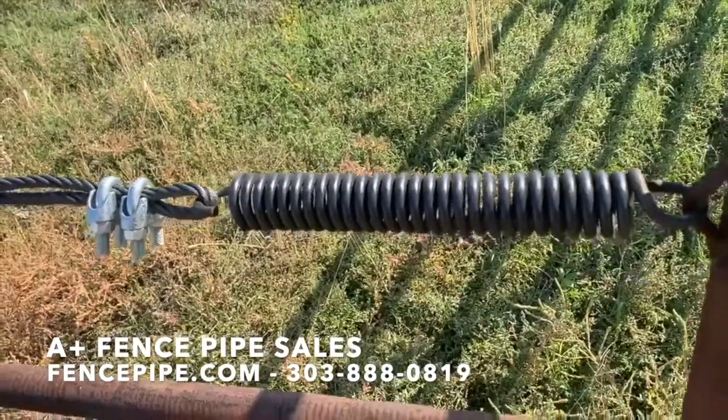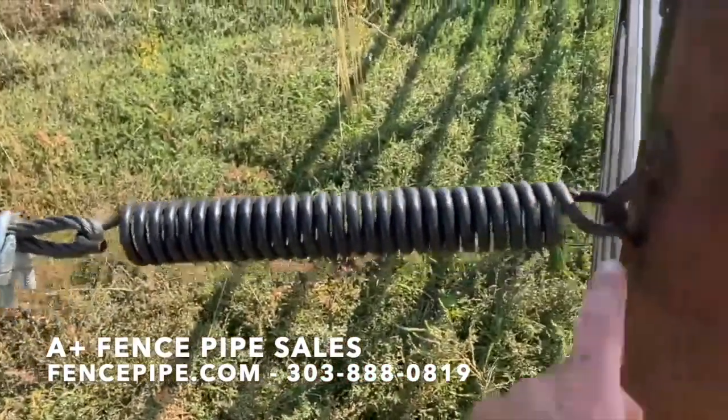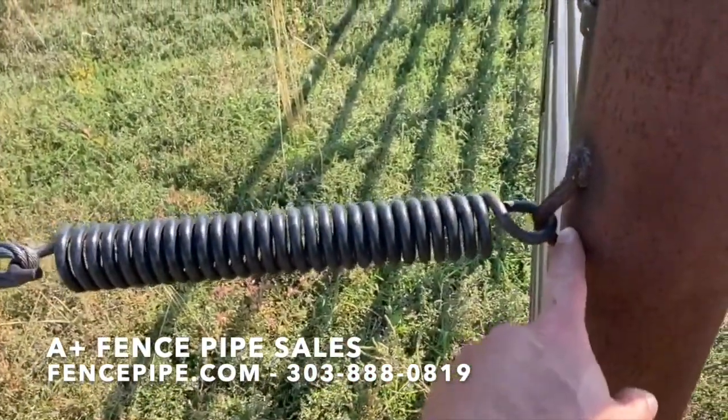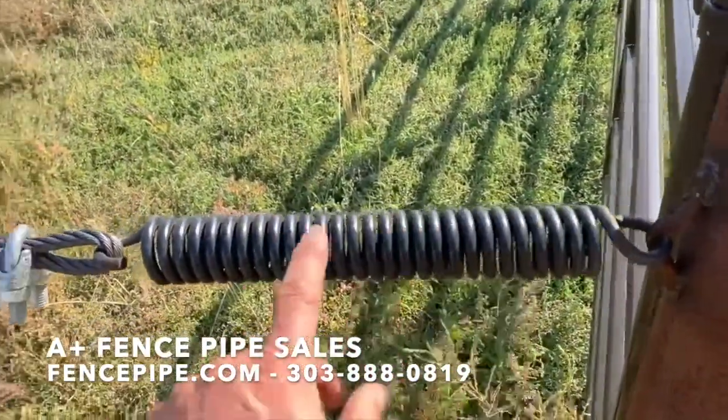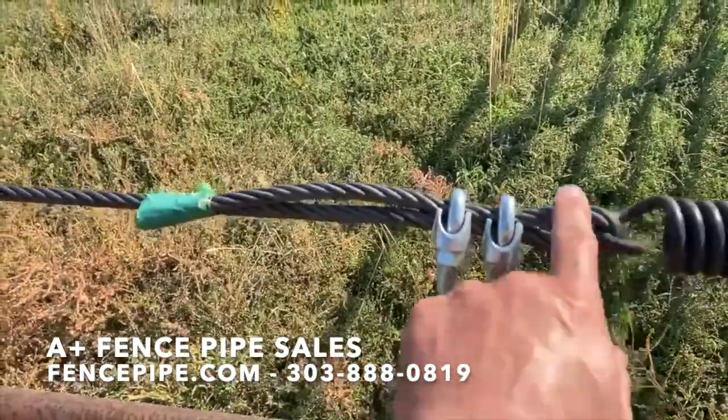Matt Young here with A-plus Fence Pipe Sales. I'd like to show you how we use these springs. You can attach it in here to a cable clip, weld it to your post, and then bring your sand line in just like we did on the other end.